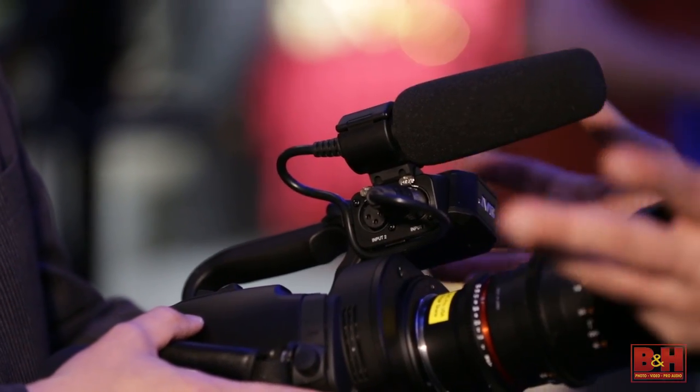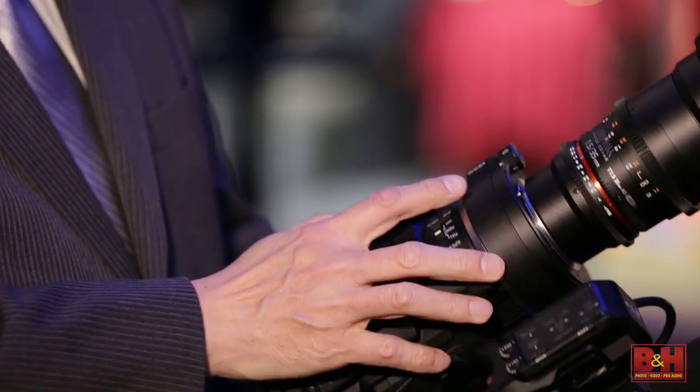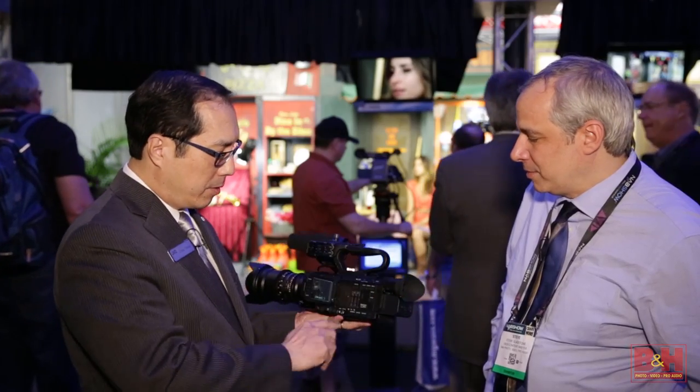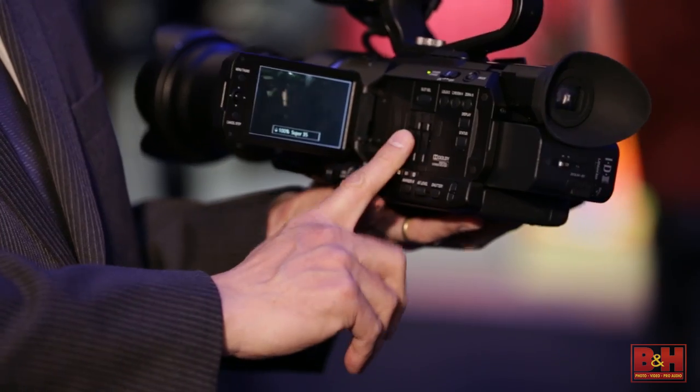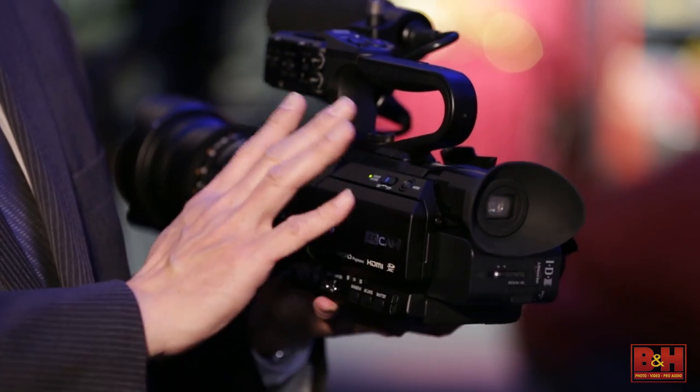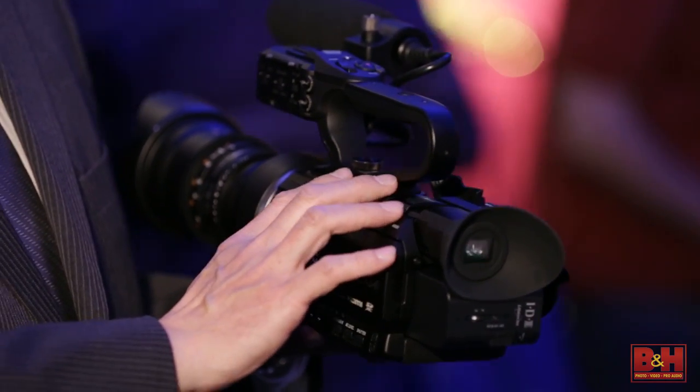When we're talking professional, of course you have XLR audio inputs with phantom power built in, three-position ND filters, and dual SD cards for redundancy. You need U3 cards to record 4K. It'll also record high definition at 15 megabits 4:2:2, and standard definition if you need that as well.